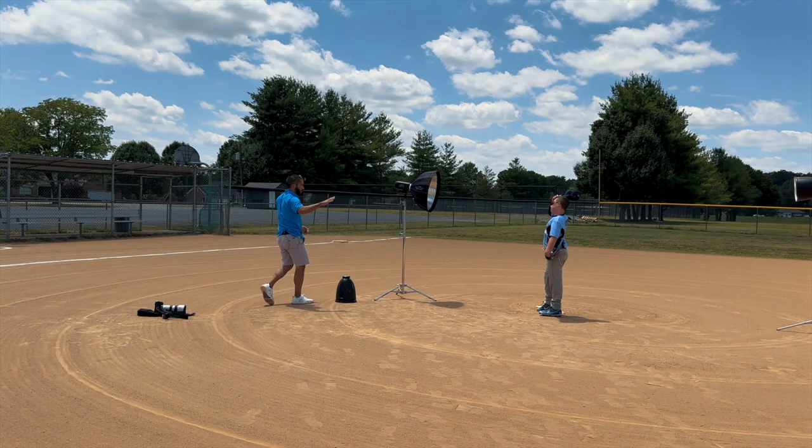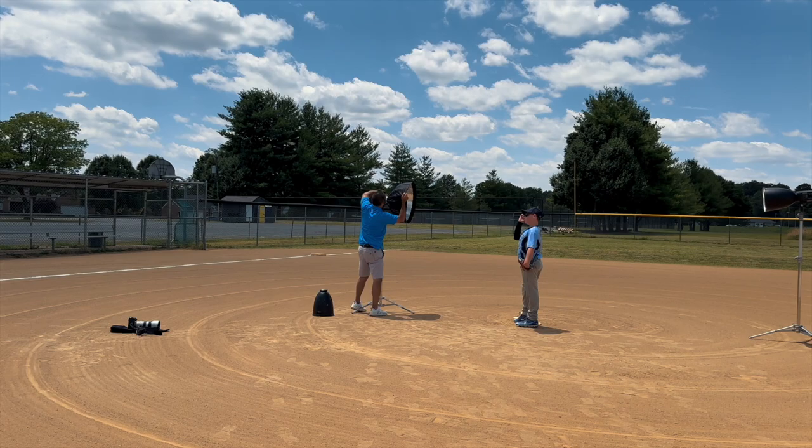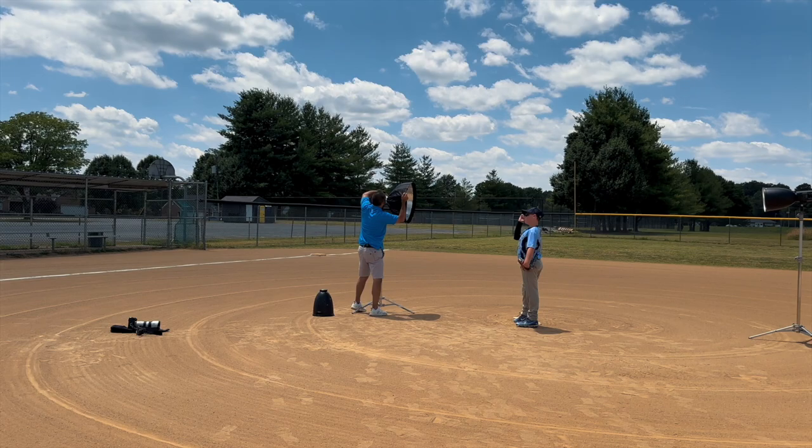Now I'm going to switch to my deep focus reflector because we're getting more towards the action shot portion. That's going to allow me to back the light up a little bit more and get a little bit more power, because it's going to concentrate the light more.